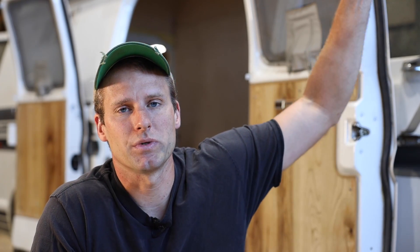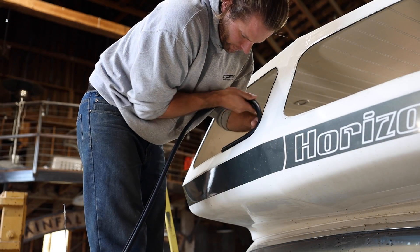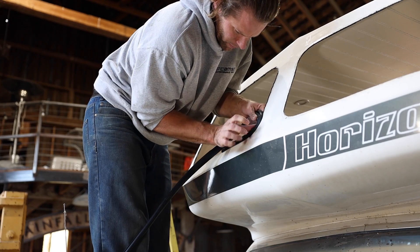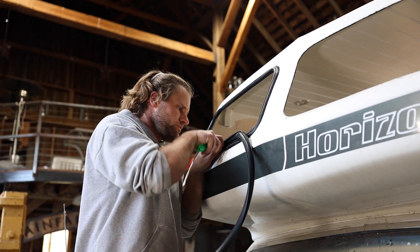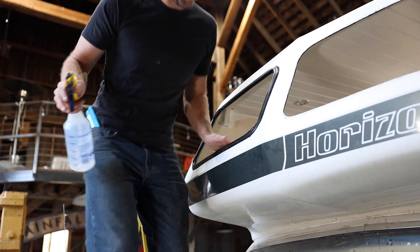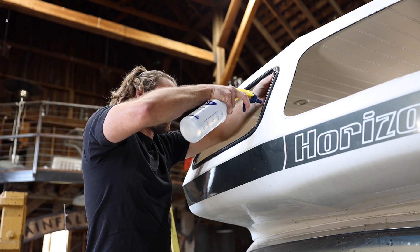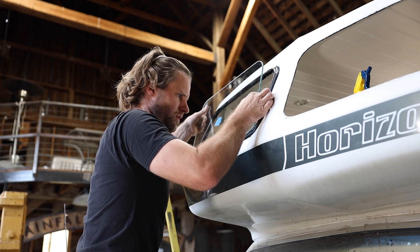I drew some templates for the upper glass windows that were broken, and I took it into an automotive glass shop and had some pieces of glass cut. Get some soapy water and sealed them with some trimlock rubber gaskets.